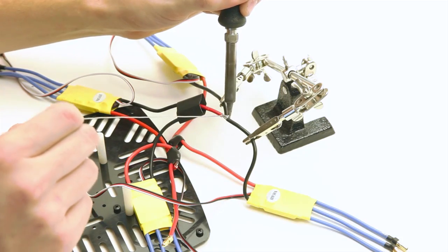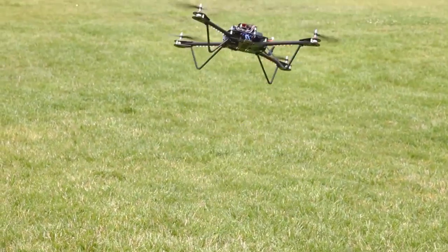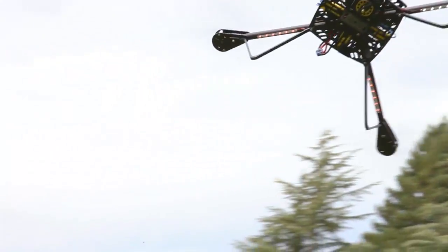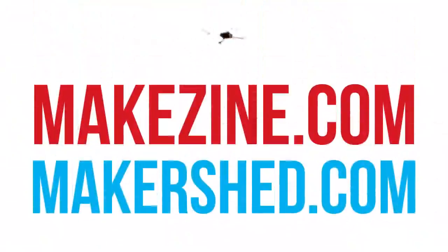The Elevate Quadcopter is a serious kit that takes time and some mechanical chops to complete. But when you're done and have mastered flying it, you'll have a sturdy and reliable multi-copter frame that you can build upon, supported by an enthusiastic user community. Just add an underbody camera, and the skies, and your neighbor's backyard, are yours to explore. Now available in the Maker Shed.